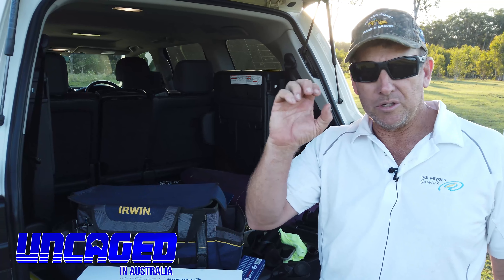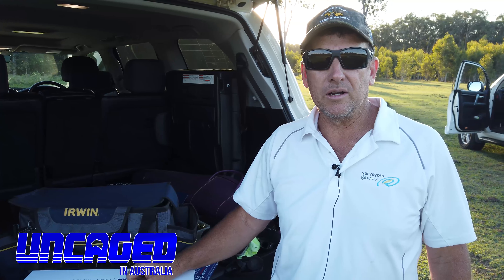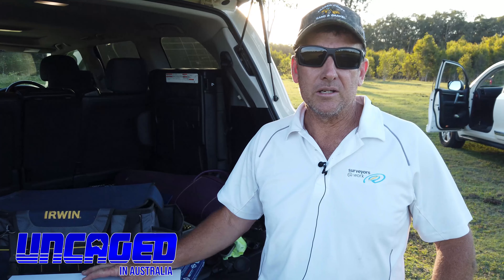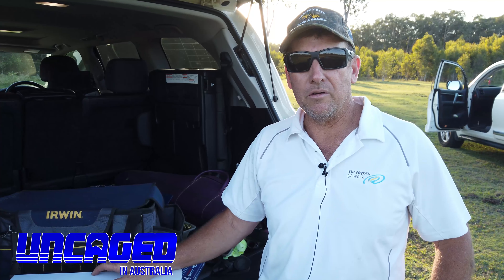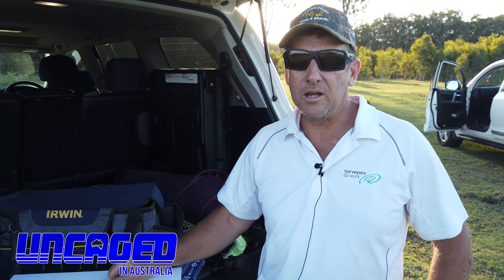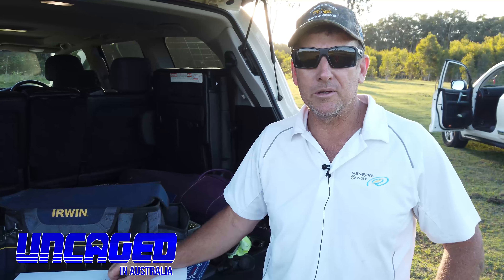We've also got a Pulsar monocular for the upcoming trip. These both Wi-Fi to an iPad. So if you've got someone in the back of a buggy or a ute with a monocular, the driver or passengers inside the ute can be looking at an iPad scanning for things with heat out there — it just involves everyone with that ability to Wi-Fi to an iPad. We're going to zero in this scope now and hopefully enjoy this next week of hunting out west.